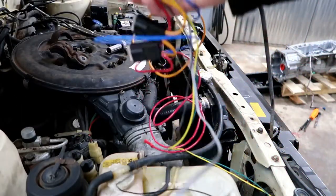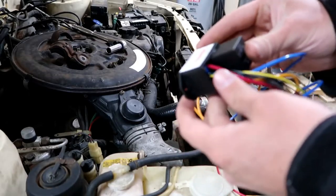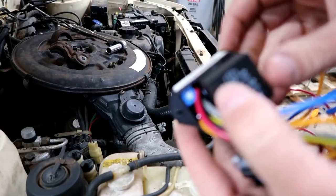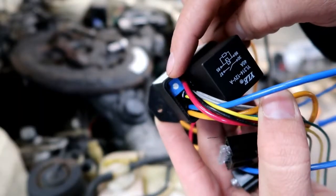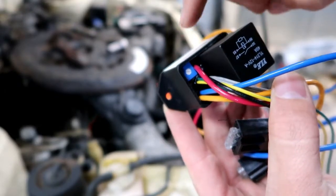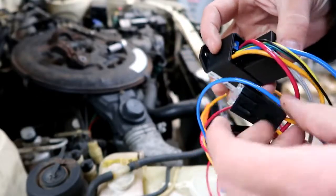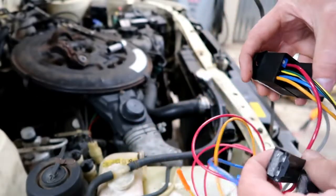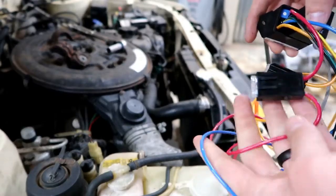So here's our rat's nest of wires for our kit. This is the control module, and what we've got here — we've got a relay here. And this blue thing is a little turn dial, so that blue thing is what you can control the temperature with. And then coming out of this, we've got a red wire, so your red goes to power. That goes to your battery power, and it's on a fuse.